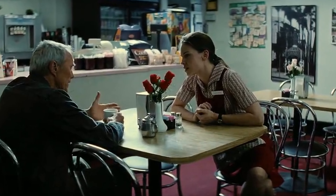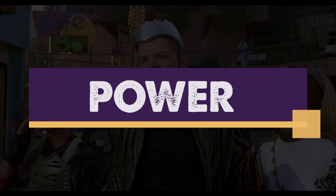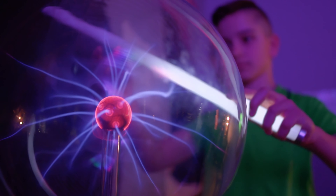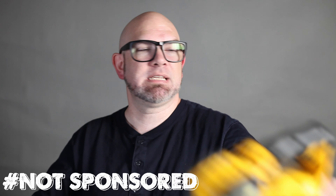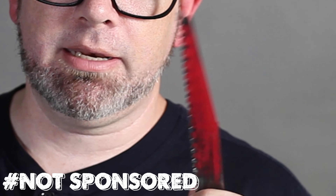Let's meet today's contenders. First up, we have power — that mystical force brought to us by Tesla and Edison, allowing us to turn rivers of electrical current into horsepower for work. We will use power tools for our matchup, specifically a reciprocal saw and a blade designed for nail-embedded applications.